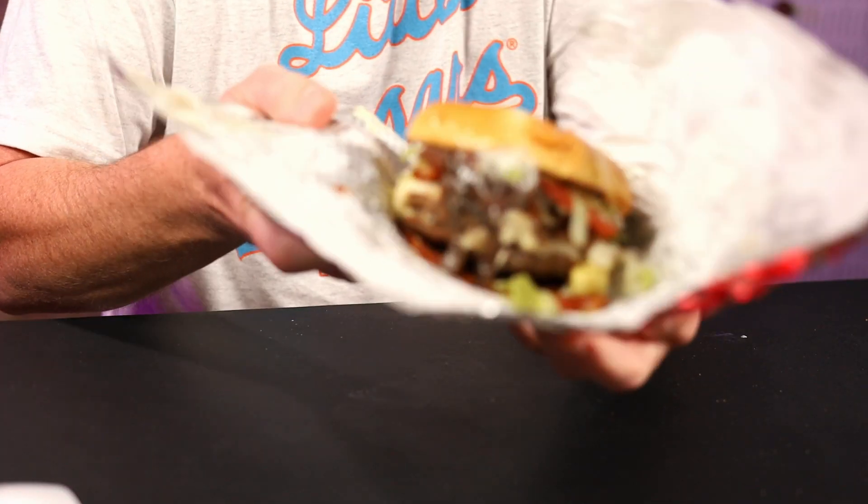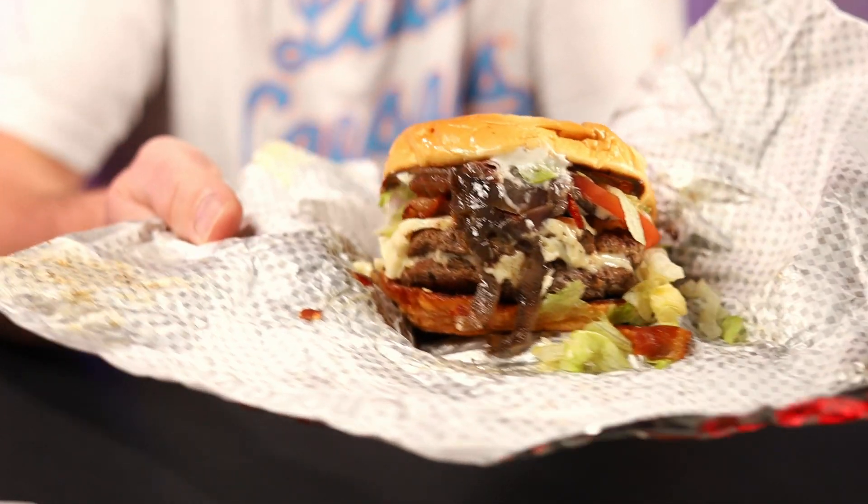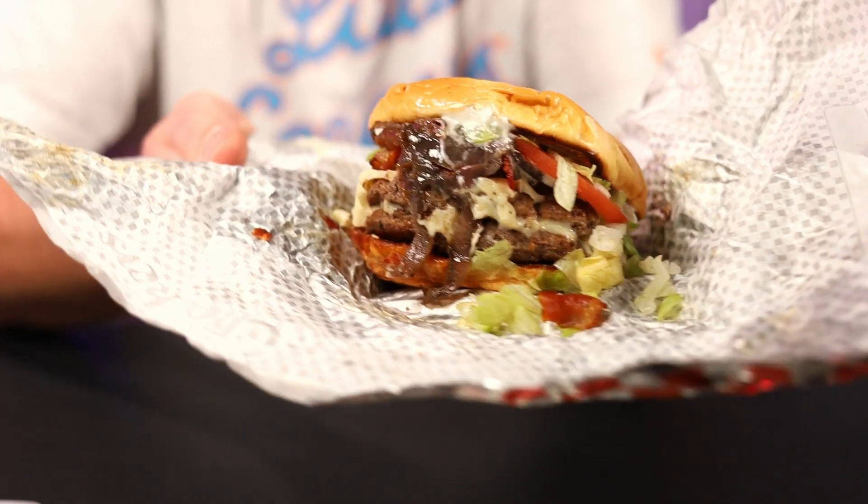I'm just looking at it — it almost looks like mushrooms over there, but I'm guessing that must be the onions. Look at that, just coming out the side there. Smells garlicky — definitely can smell that garlic in there. I do like a big Buford. I do like Checkers; I have it every once in a great while because I don't eat fast food that much anymore. Two patties, two pieces of cheese, two pieces of bacon.